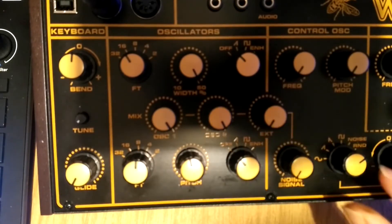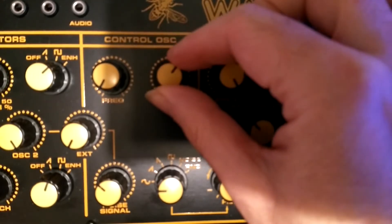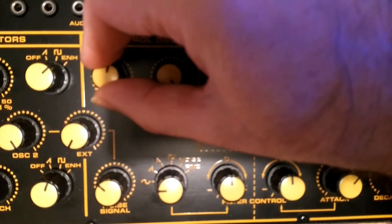Both oscillators can also be turned off, which leaves the only sound source as a noise generator. The next section is the LFO section, which they've labelled the control oscillator, and that's where you'll find the noise level control and another control which routes the LFO to the pitch.